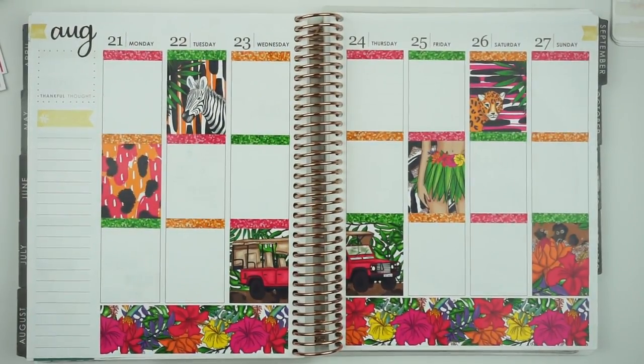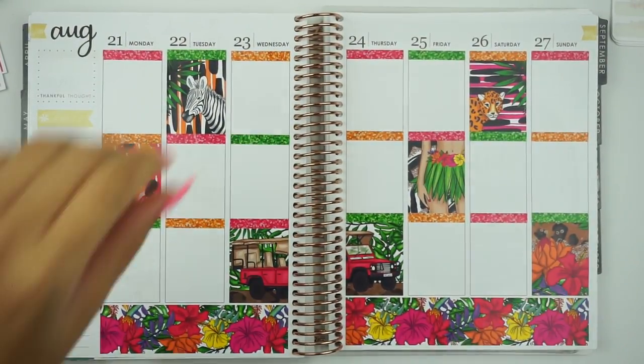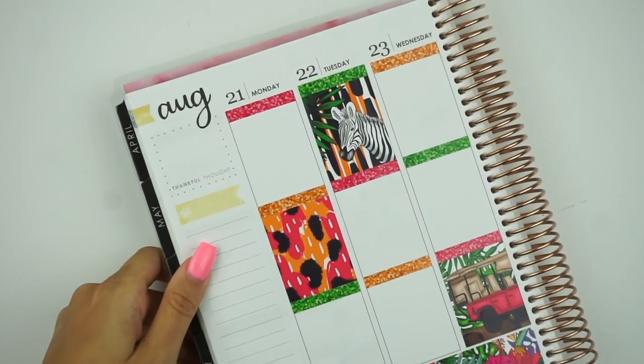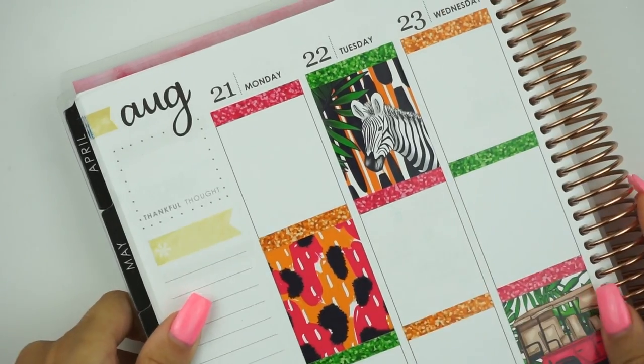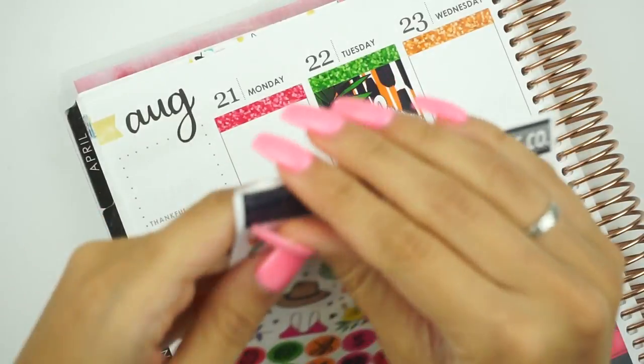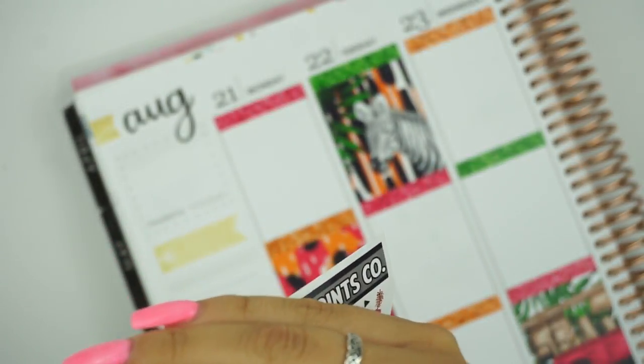Okay, so that is the full box, washi, and glitter headers down. Now we're going to flip on over to this side and work on this sidebar. Let me zoom you in a little bit, and let me put that little flag in. It's so nice — everything's just here.